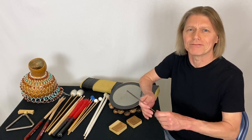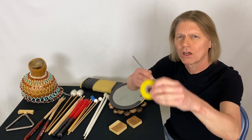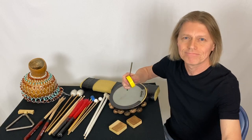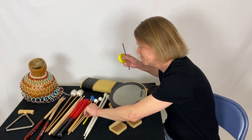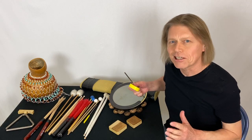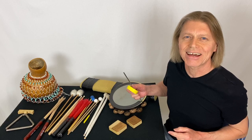Percussion tip Tuesday. Grab some yellow tape, wrap it around the handle of the triangle beater. Makes it a little easier to spot. Percussion tip Tuesday — get that going.